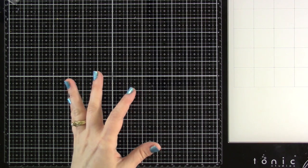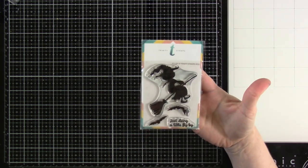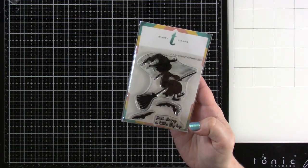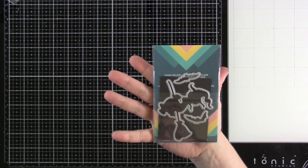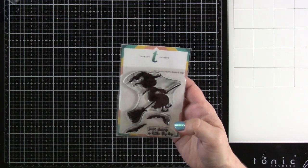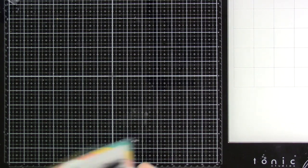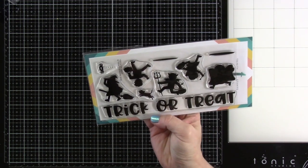We're first going to start off with some older stamp sets that now have coordinating dies. One of the older ones is called Fly By — it's a beautiful silhouette with a little witch and bats just doing a little fly by. We have dies to go with all of the images in that. I didn't get a chance to play with the new matching dies yet, but I love this little silhouette — I made a few cards last season with it. Our next one is the Trick or Treat, another great silhouette stamp.